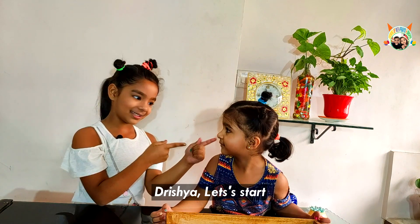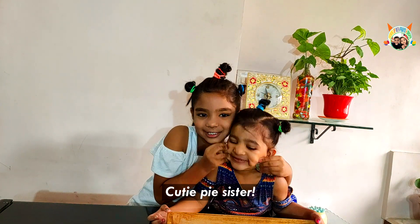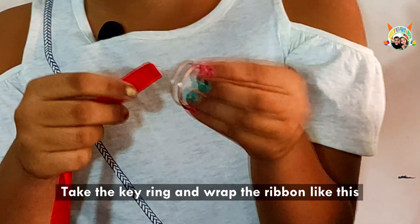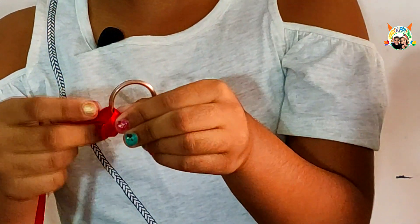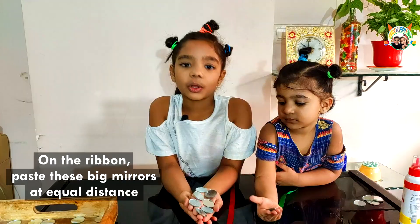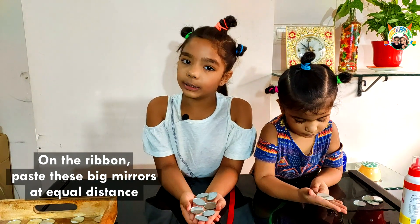Risha, let's start. Cut the length of the ribbon as per your choice. Take the key ring and wrap the ribbon like this. Staple this edge like this.